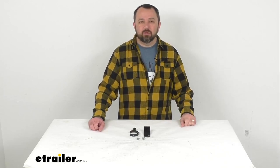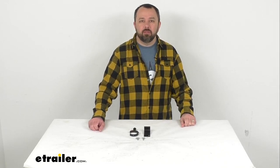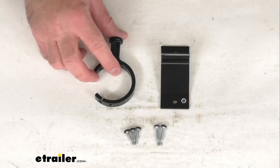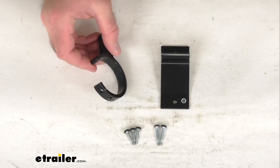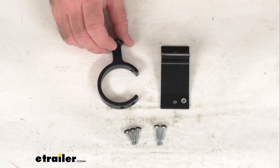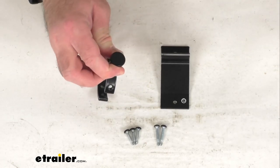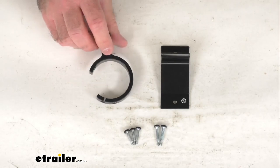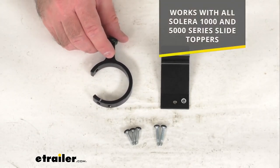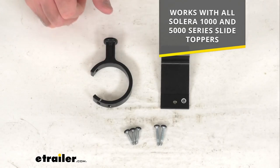Hi everybody, Andy here with eTrailer.com and today we're going to take a brief look at this Lippert anti-billowing kit for Celera slide-out awnings. This simple device is going to keep your slide-out awning from billowing and damaging your RV when you are out on the road. This is going to work with all Celera 1000 and 5000 series slide toppers.